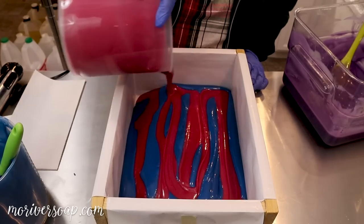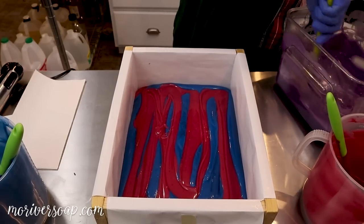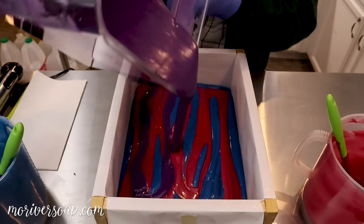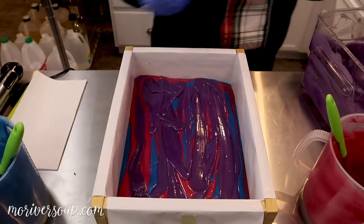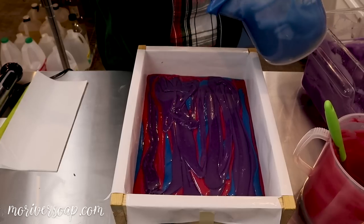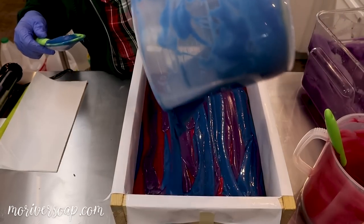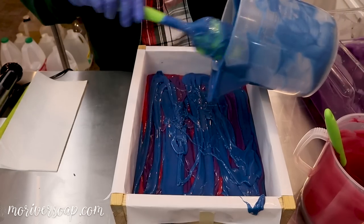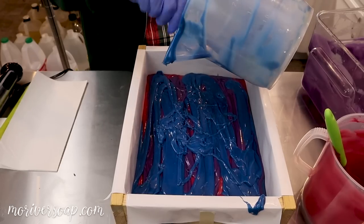I've watched back some of my older makings of this and it was a little bit thinner than this. I changed out one of my scents this year — the winter candy apple I switched over to Indigo — and it smells so much better than the Nature's Garden one, but it is contributing to this acceleration, which is a bit of an issue.